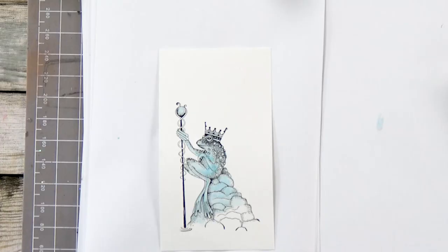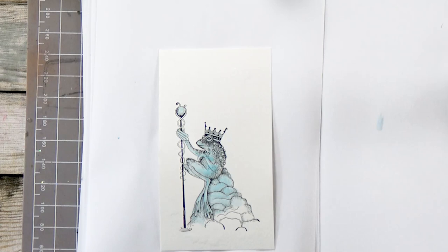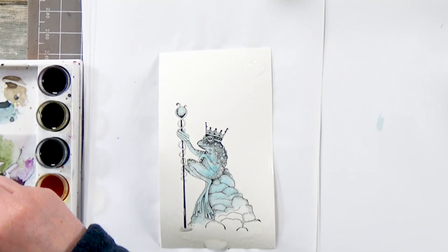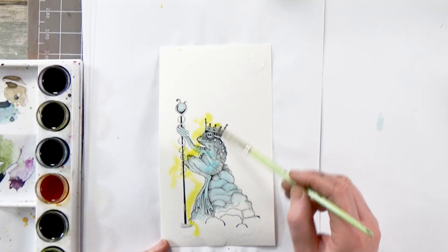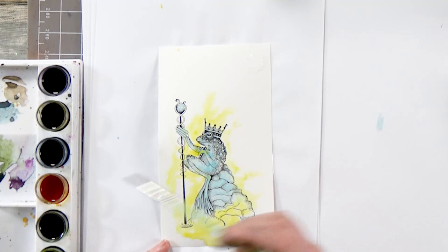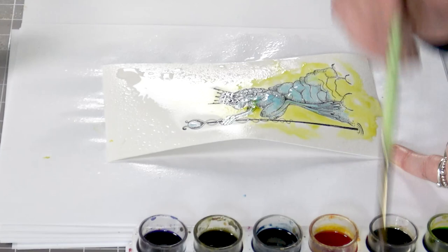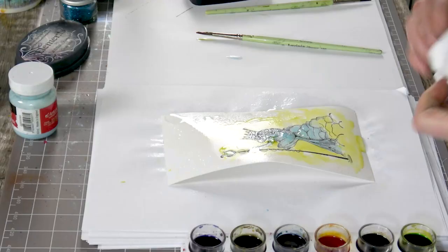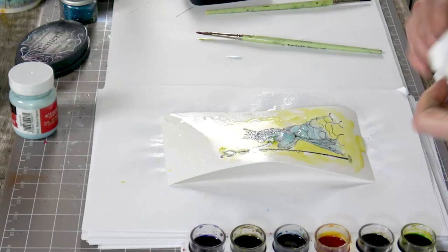Now I've got my water — I'm just going to spritz that over the top. And then we're literally just going to start dabbing our Brusho. So I'm going to start with the yellow, a nice light colour. You can really just splash this on because you don't need to worry about covering your frog because he's masked off — it's just about getting some colour on the watercolour card. I've got a bit of kitchen roll just to dab up any puddles.